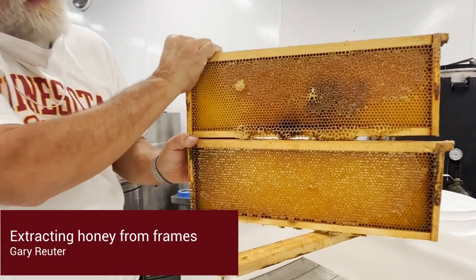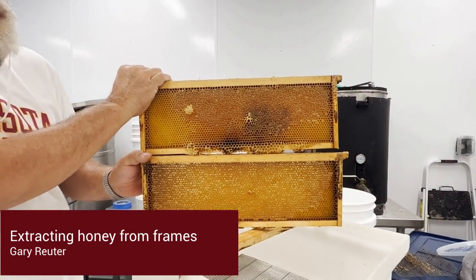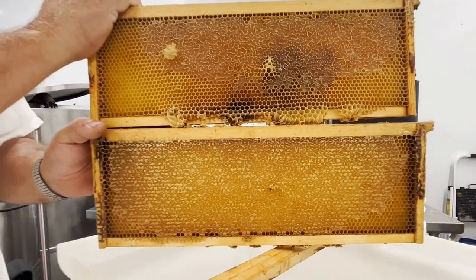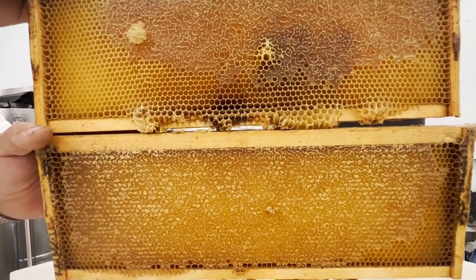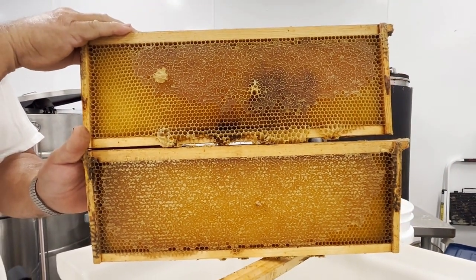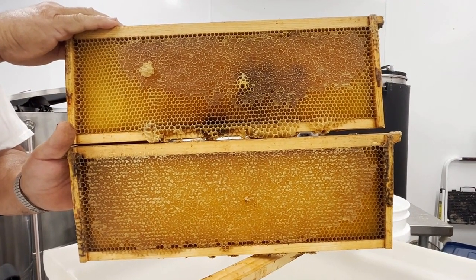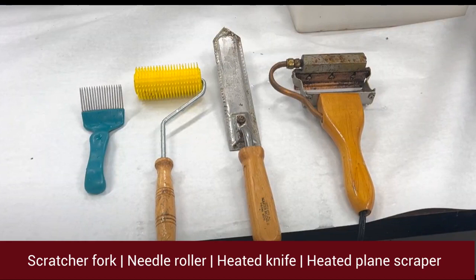Here we can see two frames filled with honey. Uncapping refers to removing the thin beeswax covering the honey, called cappings, to expose your honey. Only when the honey is exposed using the proper tools and equipment can it then be extracted.